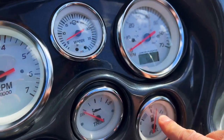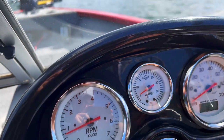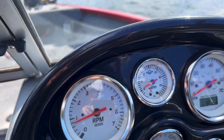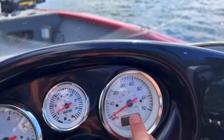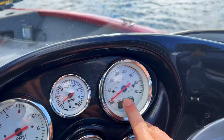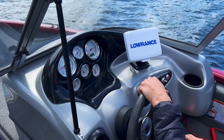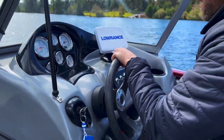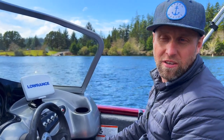Fuel gauge is sitting just about at three quarters. Here's our water pressure — that should go up and down when the motor's going faster or slower. RPM gauge here. And then we have a GPS-driven speedometer — mile per hour gauge. It's actually accurate because most of those aren't if they're dial gauges. They use GPS for actual speed.